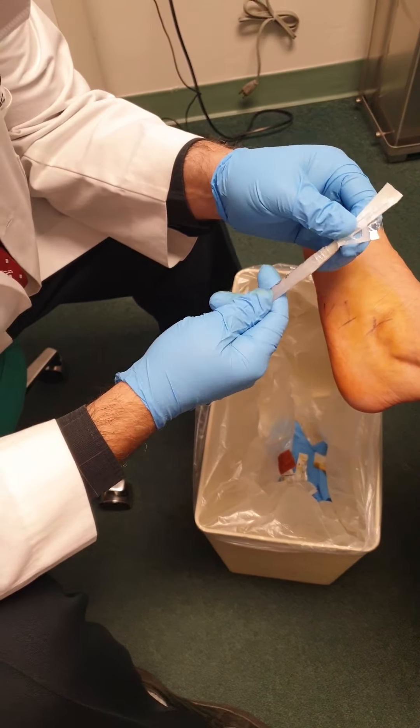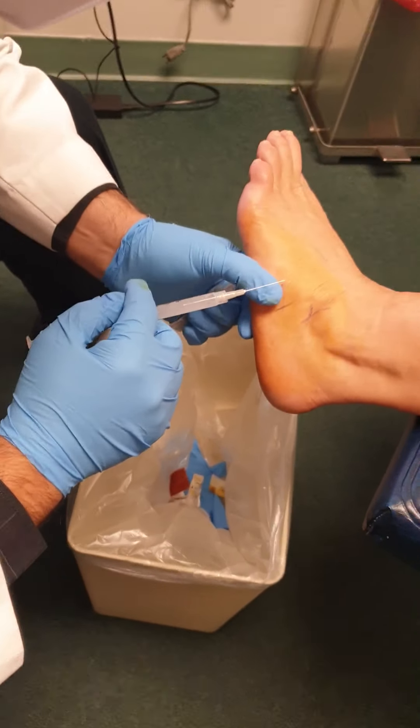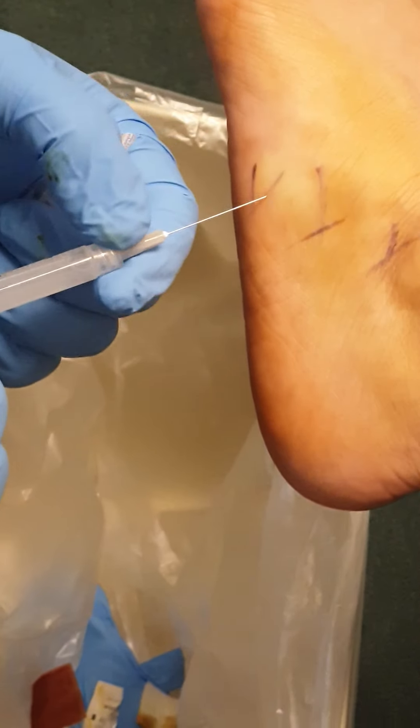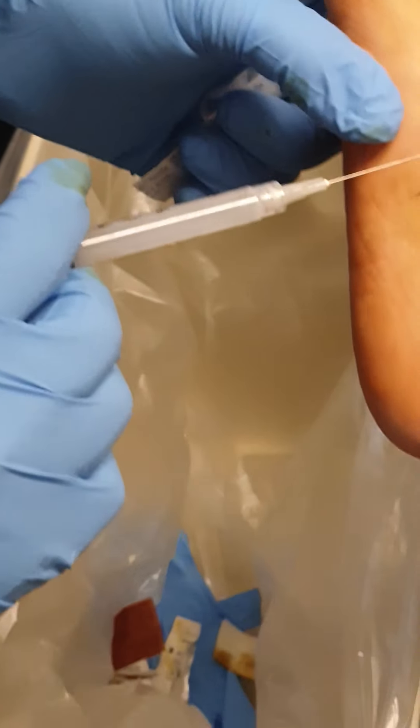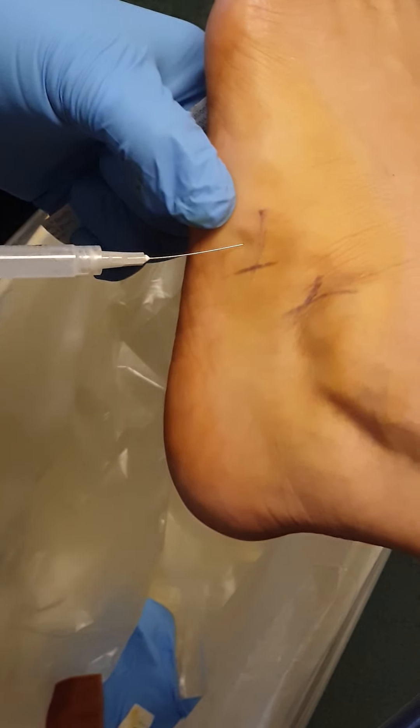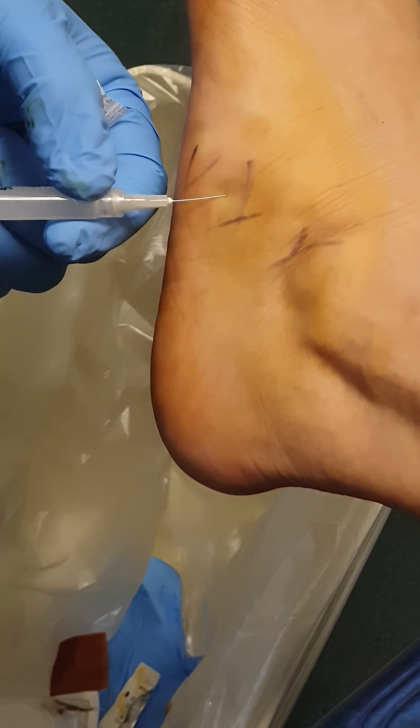We use a very fine needle. We inject right into the area of pain and then distribute it — we fan it up. Deep breath in and out. There you go. Here we go, going in right now. You feel that too much?